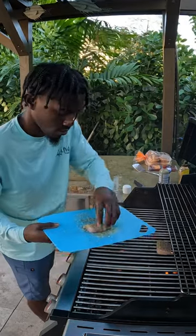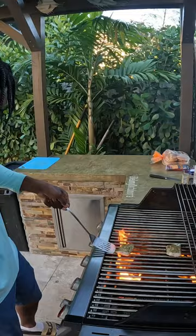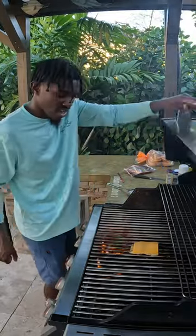Next we're going to get our fish right on the grill and let them sit for about five to six minutes before flipping, and right before we take it off we're going to put some cheese on there and let that melt.